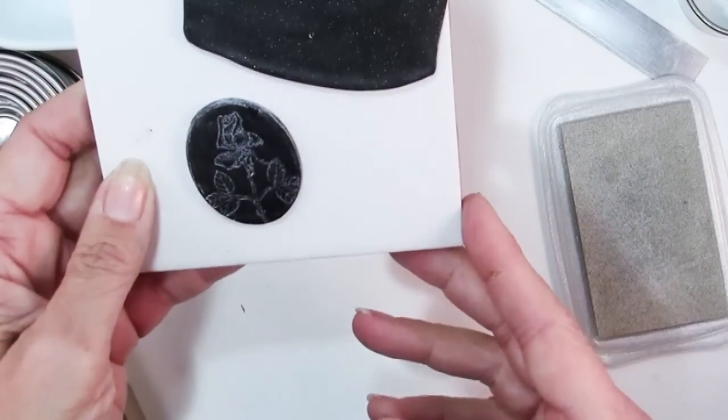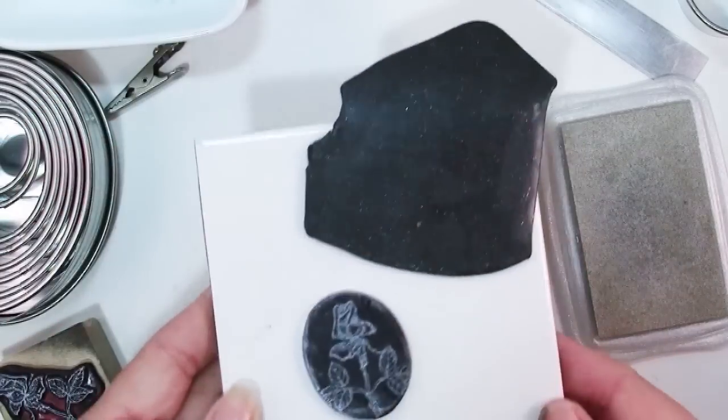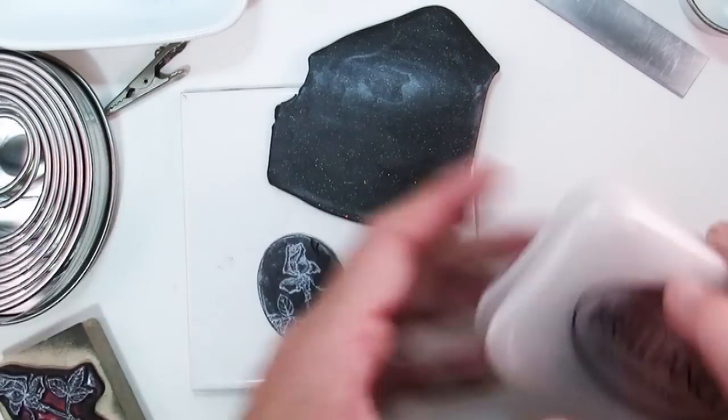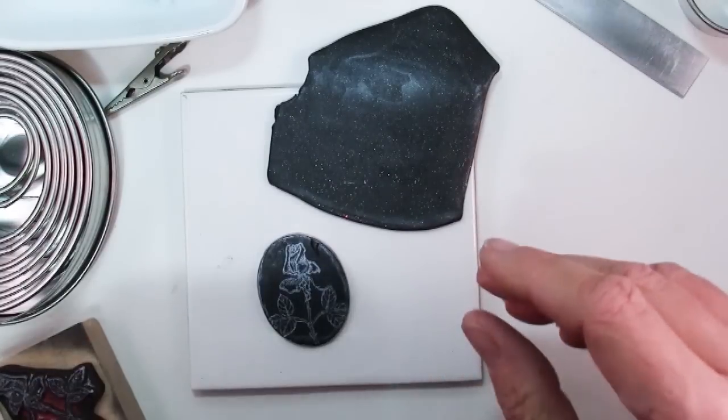A friend of mine once told me, and I realized later it's absolutely true: it's not what you can make, it's what you can fix. You know you understand your medium and kind of know what you're doing when you can fix things.